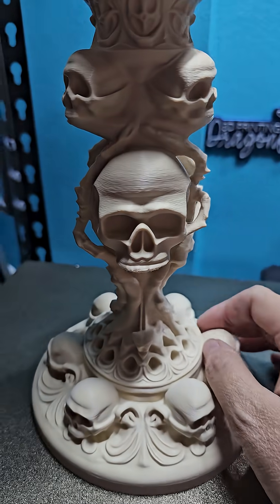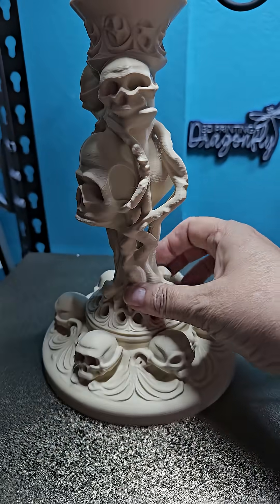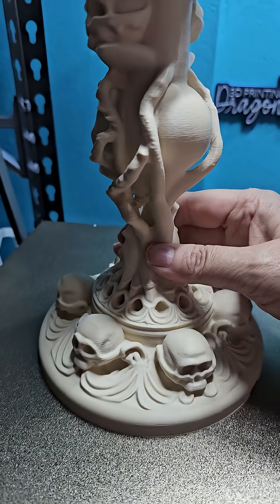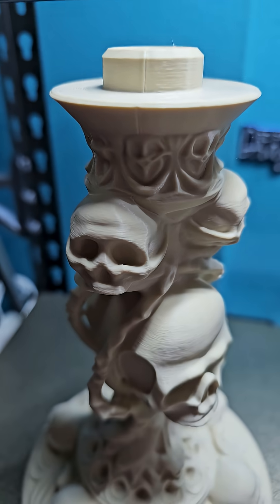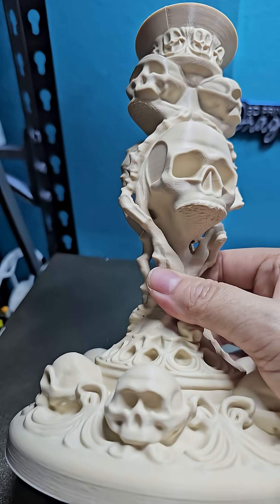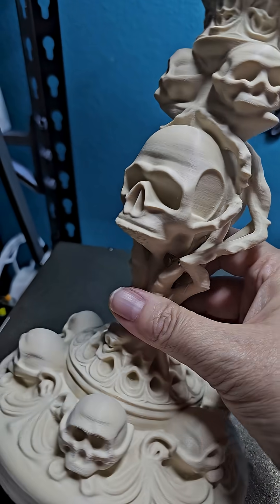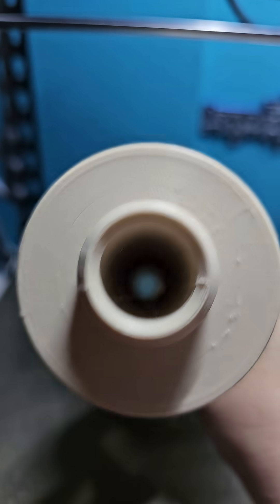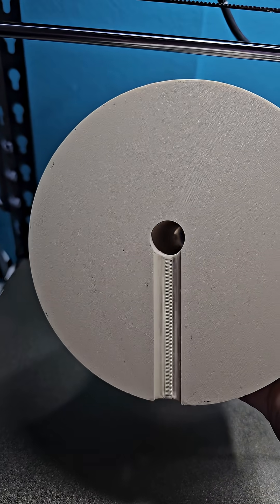As promised, here is the finished print from my Ender 3 V3 Plus — it finished overnight and wow, this is a gorgeous print. I did it in variable layer height. The model is by Oxi Studios and was designed as a candlestick, but I put a hole through it and a trap and a little path through it.